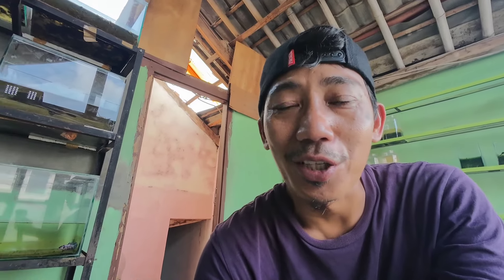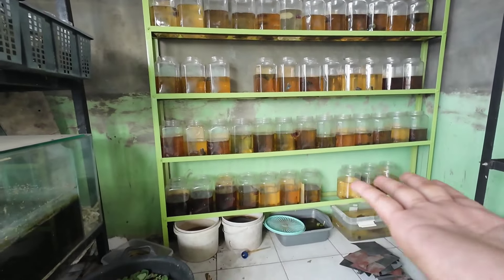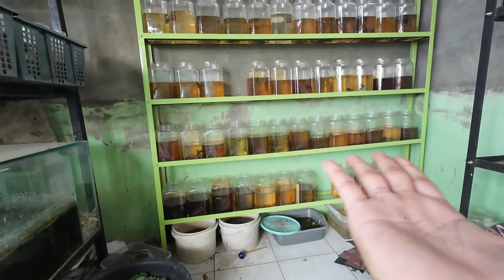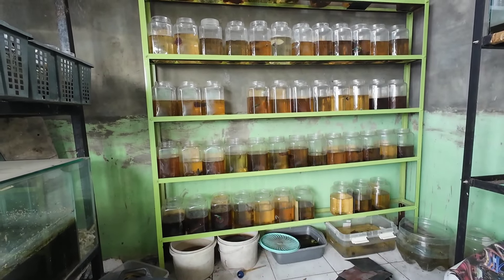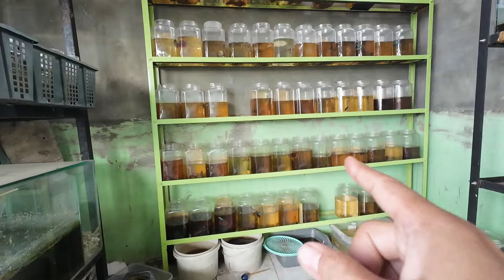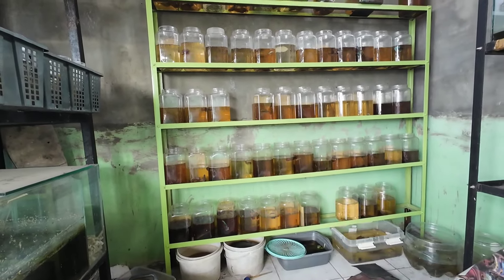Jadi ikan-ikan cupang yang di rumah ini, yang kemarin sempat kita tinggal waktu pas naik gunung. Kita kasih daun ketapang tipis-tipis dan buinya masih ada. Rencana nanti di hari Sabtu kita bakal ganti air ini. Kalau ketika pas nggak ada bui, kita harus ganti airnya.